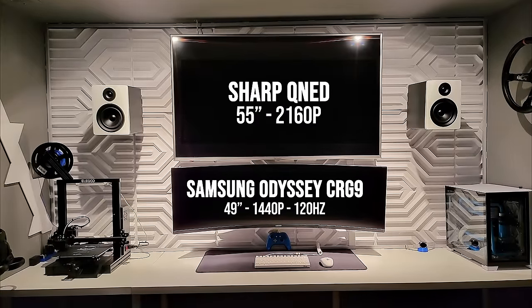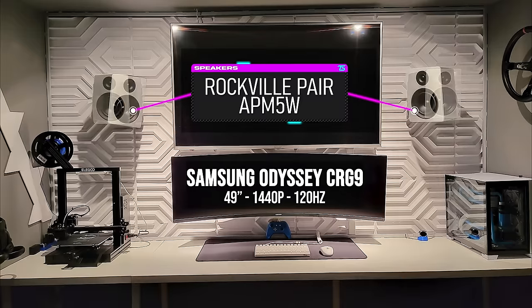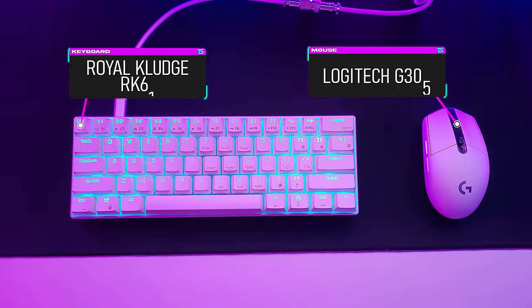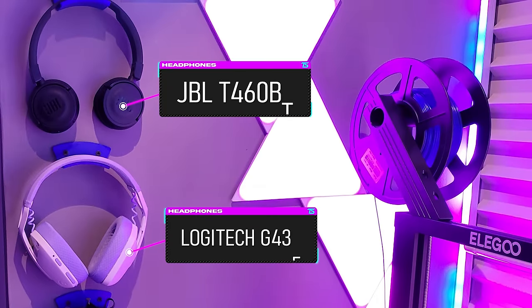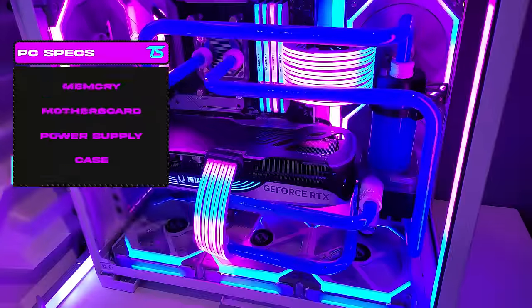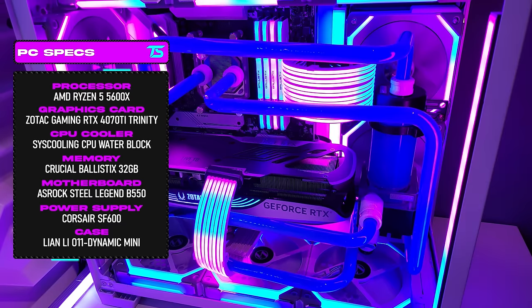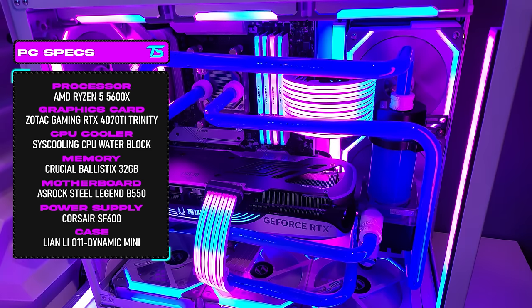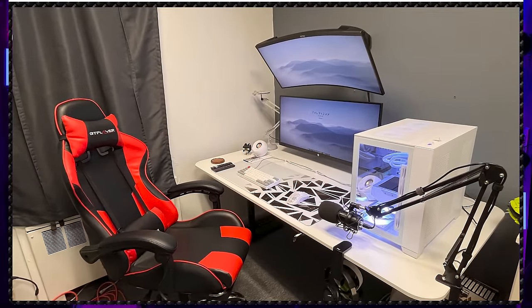He's rocking a 49-inch CRG9 as the primary display with a massive 55-inch TV overhead sandwiched between two bookshelf speakers — ideally those should angle down toward your ears. Below that, we have an RK61 keyboard paired with a G305 mouse and an Xbox controller for certain titles. He also has a few headsets for gaming and music. It's not often you see a Ryzen 5 under a water block — overkill for a budget CPU when the GPU isn't water cooled, but aesthetics clearly matter here, and that's respectable. A pretty epic setup overall — thank you June.